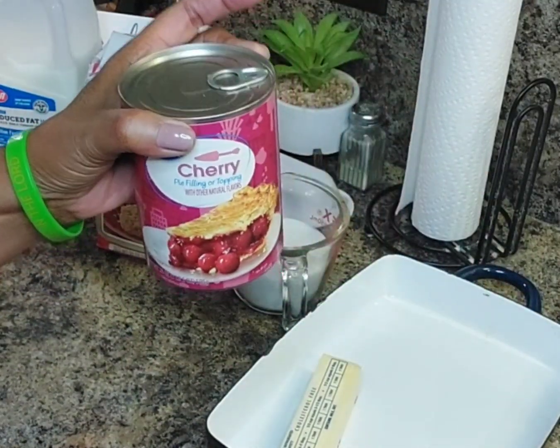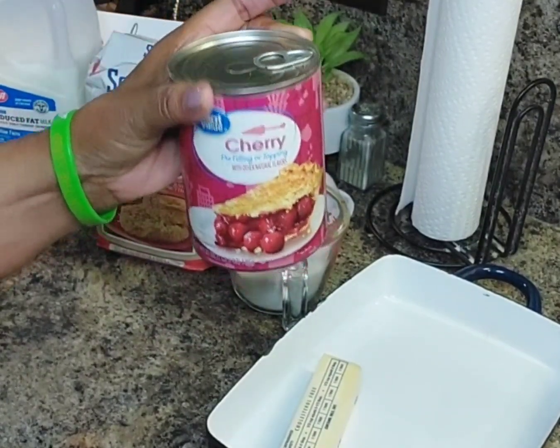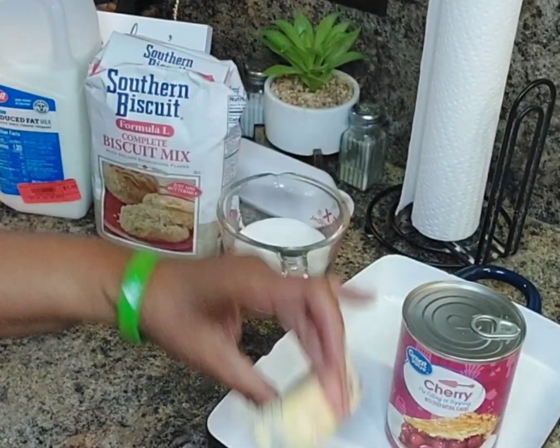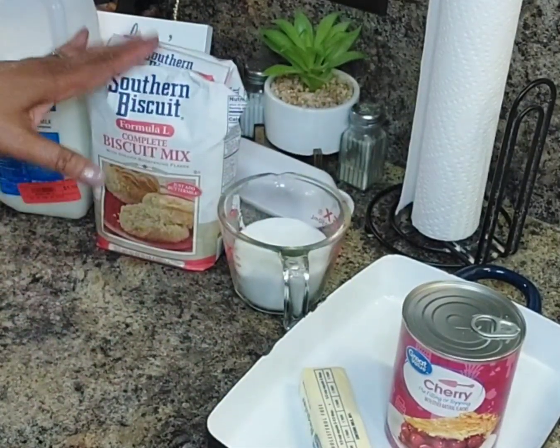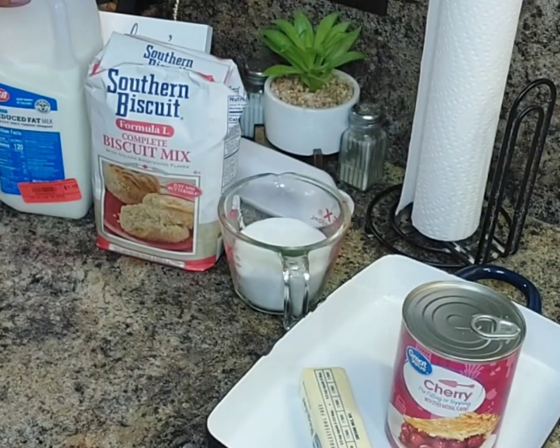Cherry pie filling — you can use apple, peach, blueberry, whatever your heart desires — but I am using cherry pie filling. I'll also use some butter, sugar, the complete Southern biscuit mix, and milk. If you have these ingredients in your kitchen, you can cook along with me, or you can just watch as I prepare this beautiful dish. Hang around as I get started!